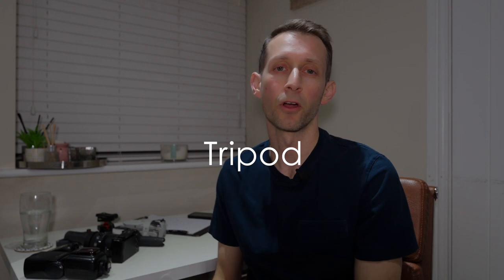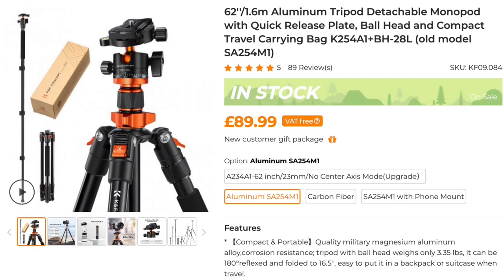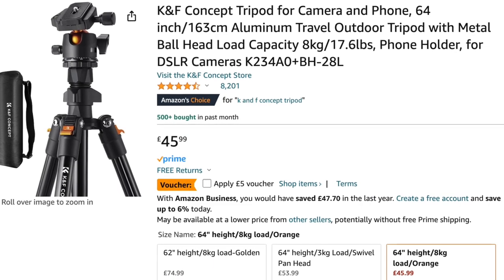So in terms of a tripod, you can pick up a tripod for about £50. I shoot with KNF Concept tripods, and mine costs about £80, but you can get one from them for about £45 to £50, and it's going to be decent quality and do a great job. When you get one, you'll probably get a ball head to mount your camera on — these are fine, you can use them. I personally prefer to use a geared head, as this gives you a bit more stability and control doing minor adjustments, which is really handy when shooting real estate or architectural photography.